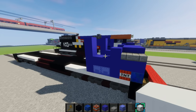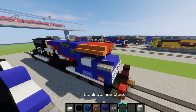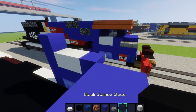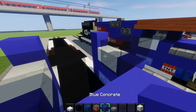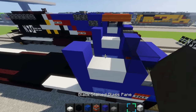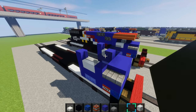Then you'll get some white concrete and place it right here for the numbers. Now we'll make the glass and the windows. Grab some black stained glass and place 2 of them right there and 2 like that. Place blue concrete right there in between it. Then grab black stained glass panes and place them like this.